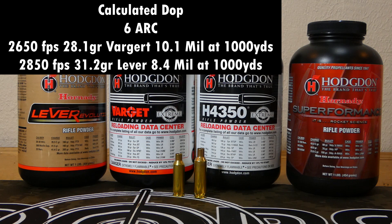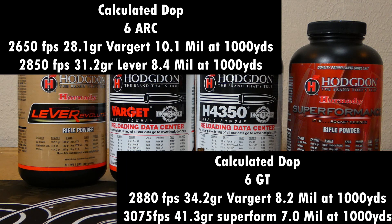At a thousand yards, that top Varget load for the 6 ARC is 10.1 mils of elevation, and for the GT it's 8.2 mils — almost two mils difference between the ARC and the GT at the top Varget load. When we move up to the top 6 ARC load with Lever Evolution and the top GT load with Super Performance, we see 8.4 mils at a thousand yards for the ARC and 7 mils for the GT, so that gap narrows a bit.